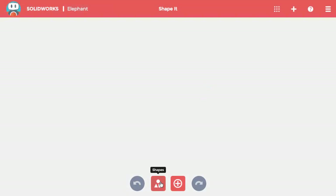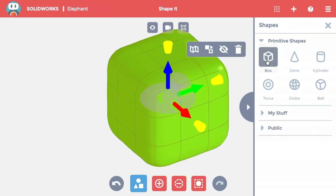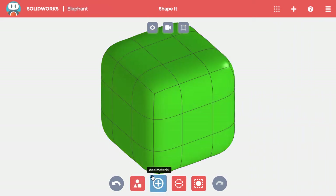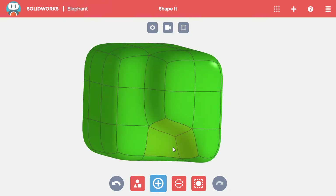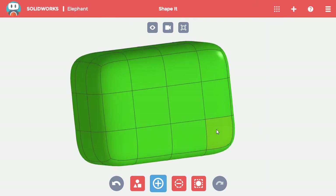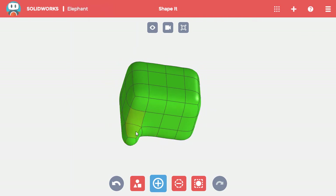I'll click the Shapes button and add a single block to the project. The box isn't the right general shape for an elephant, so I need to add more material to it. I'll click the Add Material button and add a layer to the front of the box to make a rectangle. The shape is now long enough for the body, so I'll next add rough versions of the legs by adding three blocks of material to the four corners on the bottom of the shape.